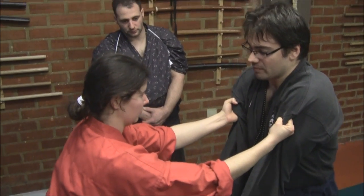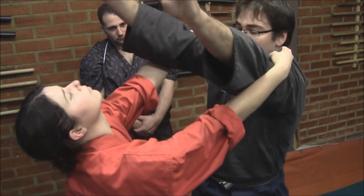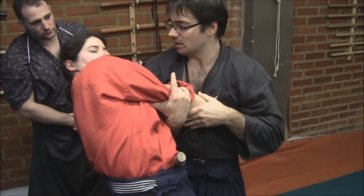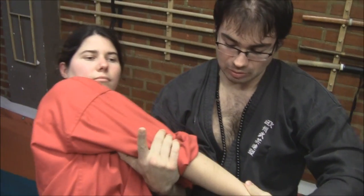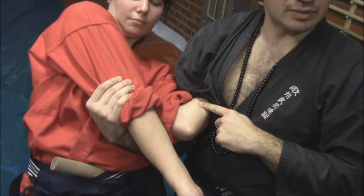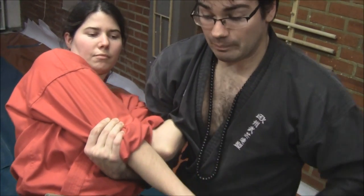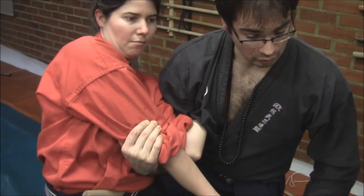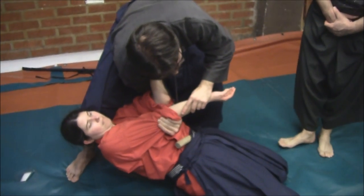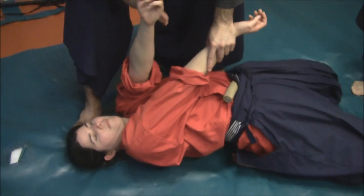Then for this situation, she is grabbing me. What I will do is to go upwards with my hand, and here make a strong grip on her elbow. At the same time, we have her left arm bent here. With this situation, we are going to pass to her back, stepping forward.